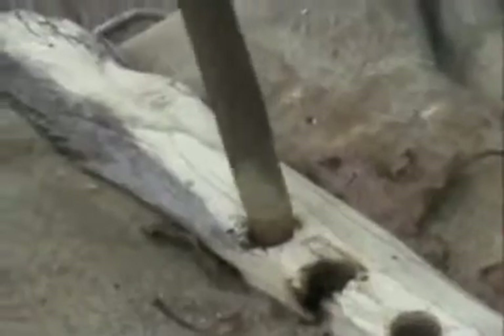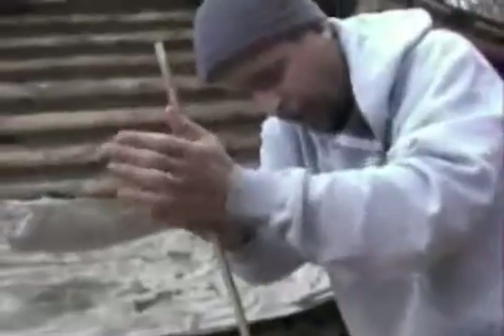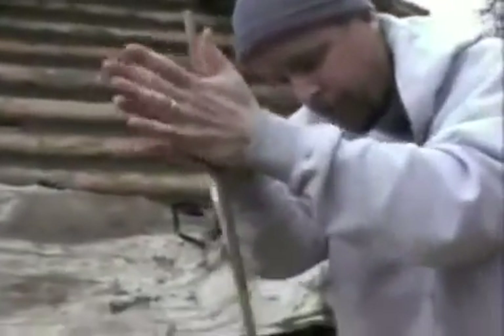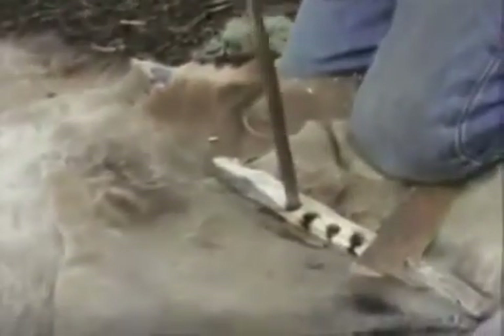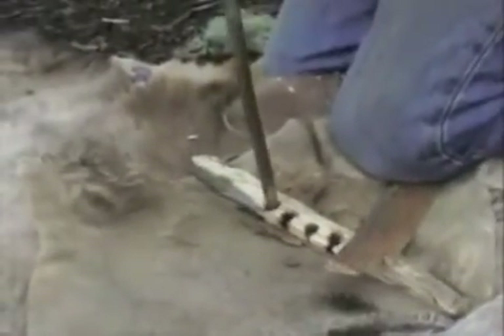They found fire boards like this that are thousands and thousands of years old in the dry caves here in Oregon — perfectly preserved, and they look just like this with little burned-out holes. That's exactly how everybody's ancestors for tens of thousands of years started fires.